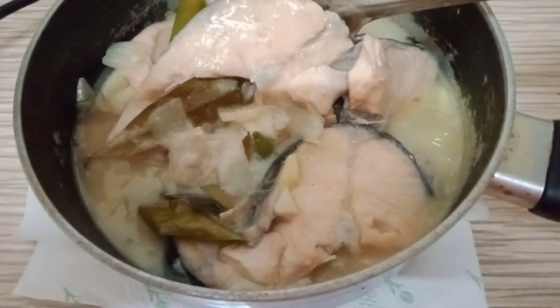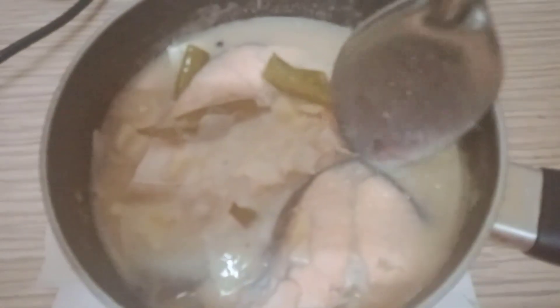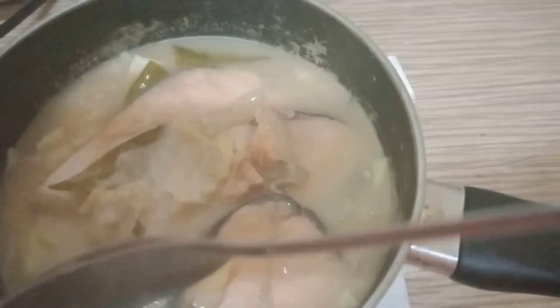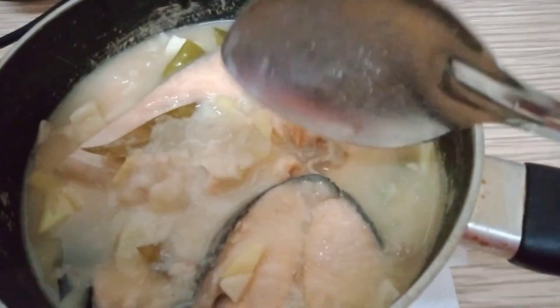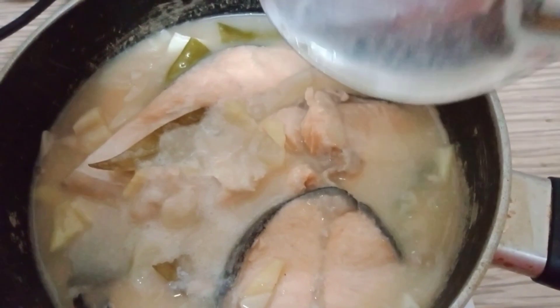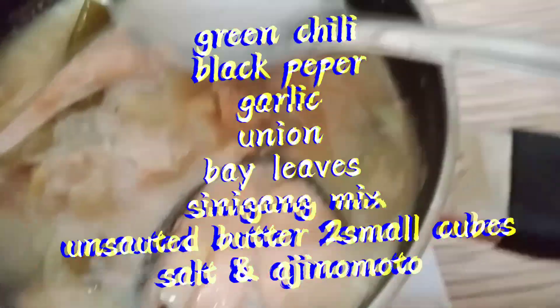My own version of Paxio na Salmon with Butter — super yummy, guys, you try this one. You can put onion, garlic, ginger, green chili, and black pepper.